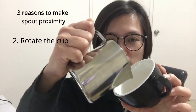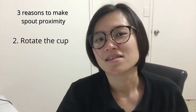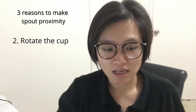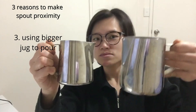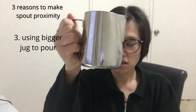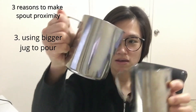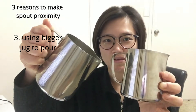The third thing to create good pour proximity is using a bigger jar. I have two jars here — a medium size 0.6 litre and a 0.4 litre, both with the same amount of water. With the larger one, you can get a little bit closer to the cup. With the smaller one, you can only hold it at a higher angle.